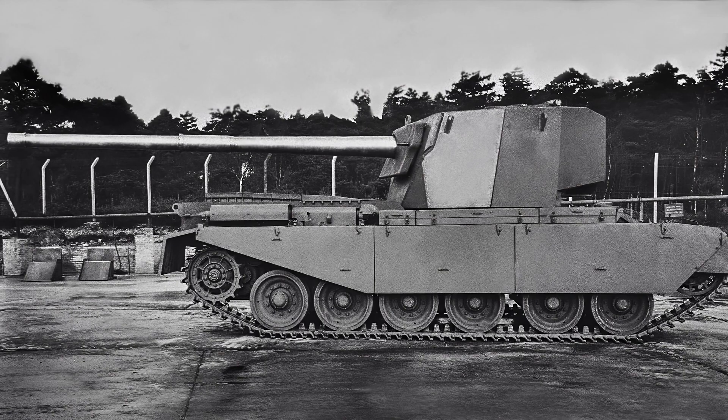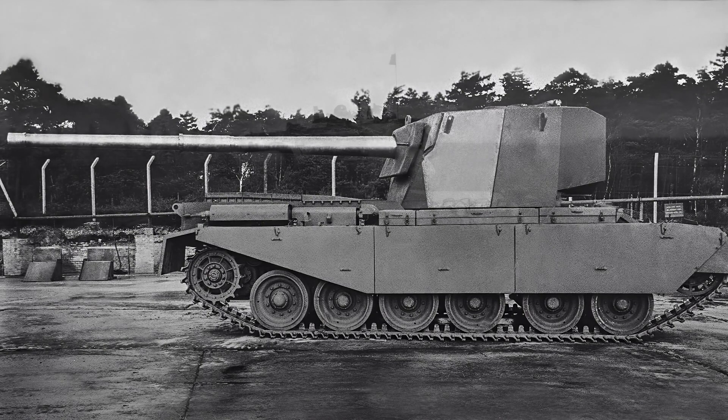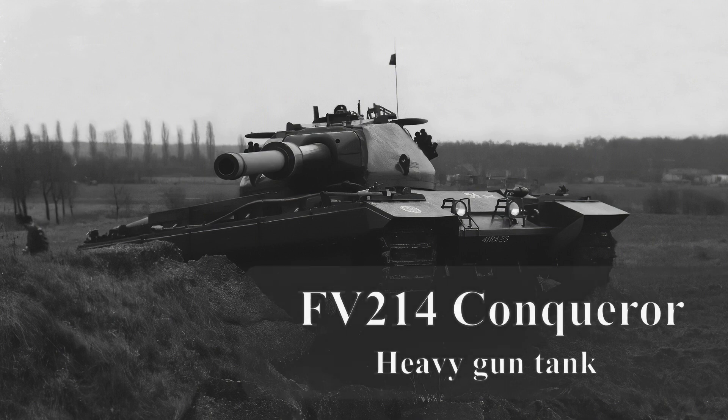Good morning. Today's quick talk is on the FV4004 Conway, a 120mm heavy gun tank. The Conway came about as a result of a deteriorating situation in 1950. The British felt that they could be drawn into war with the USSR at a time when development and production of the heavy gun tank FV214 Conqueror had not been completed.